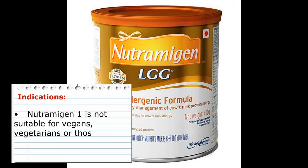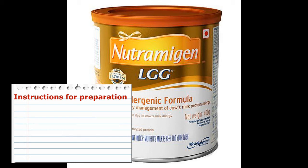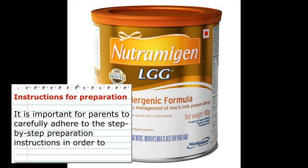Neutramogon 1 is not suitable for vegans, vegetarians, or those who follow a halal or kosher diet. Please note that the preparation instructions of Neutramogon LGG are different to those of routine formulas. It is important for parents to carefully adhere to the step-by-step preparation instructions in order to achieve best results.